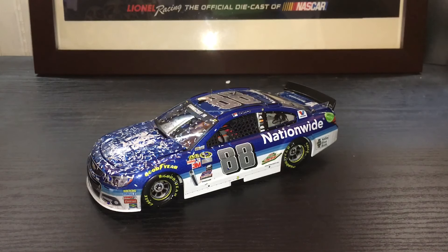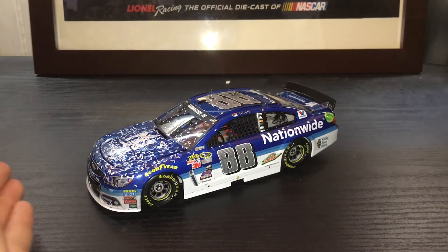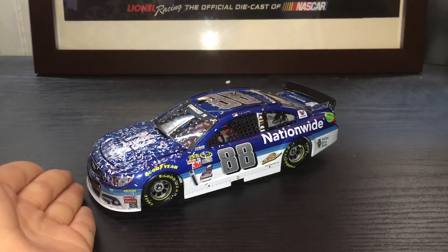Hello everyone and welcome to another NASCAR Diecast review. Today's review is going to be on the 2015 Dale Earnhardt Jr. Talladega win Elite. This car did not come with a box, but I will explain why it did not come with a box.